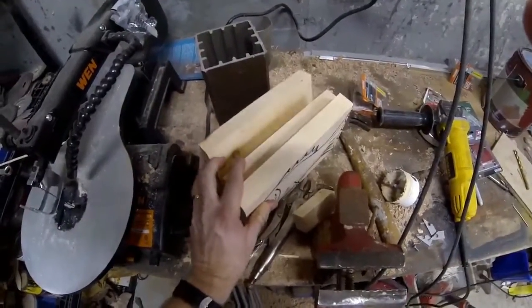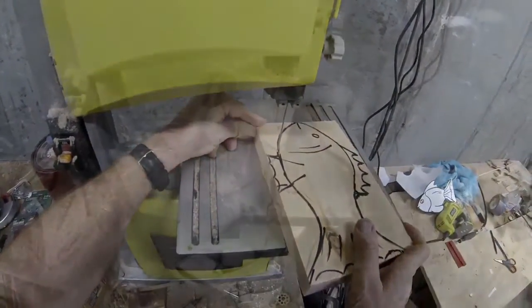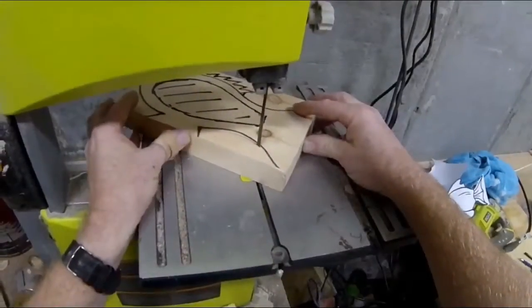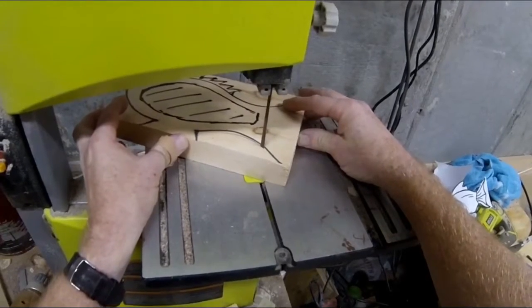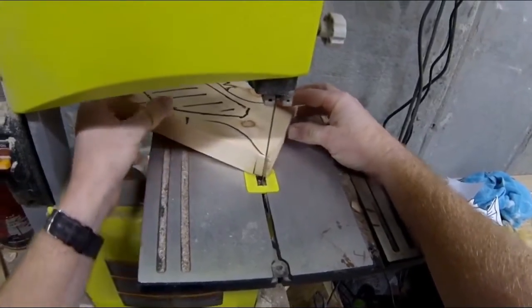I start out with three pieces of wood — I used five-eighths pine, a little thicker than the standard wood you get. I cut the same fish shape out of all three pieces. The outside pieces will have the bottom fins, and the inside piece will have the top fin. Cut off the bottom fin on that middle piece.